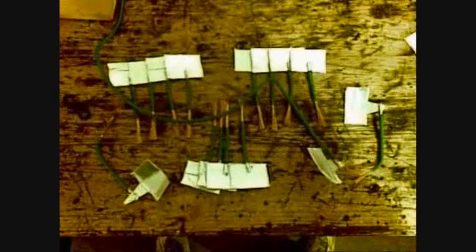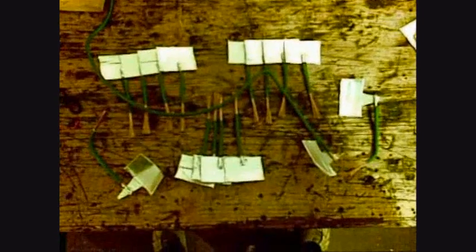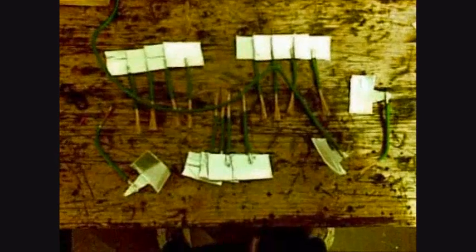So here we have the 15 anodes and cathodes all laid out. The only thing I haven't got in there is the positive end cathode, which is just going to be a red piece of wire splayed at the end basically. So I've got a successful leak test — hours and hours. There's a white piece of cardboard and there's not one damp spot on it whatsoever. So that's a successful leak test.